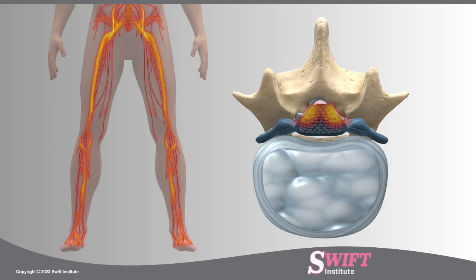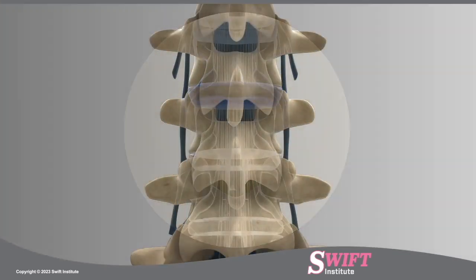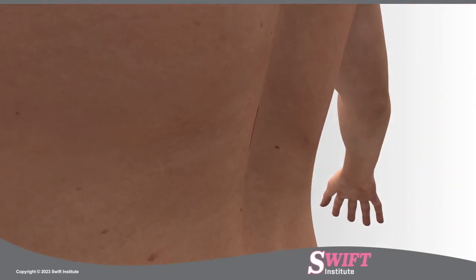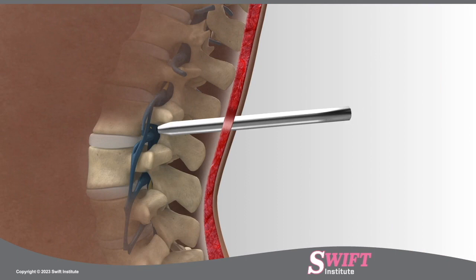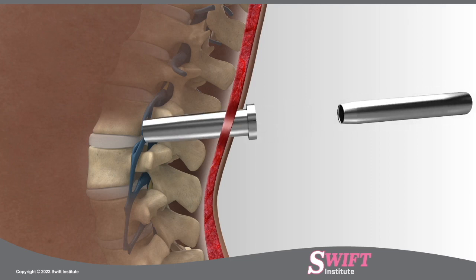Using fluoroscopy, a special type of x-ray, the treatment region is located and a small incision is made on the patient's lower back. To access bone, a set of tubular dilators is passed down to the spine, splitting the overlying muscles. At Swift Institute, we use a custom retractor to provide optimal visualization after the dilators are removed.